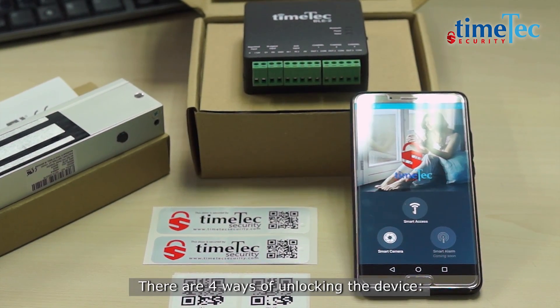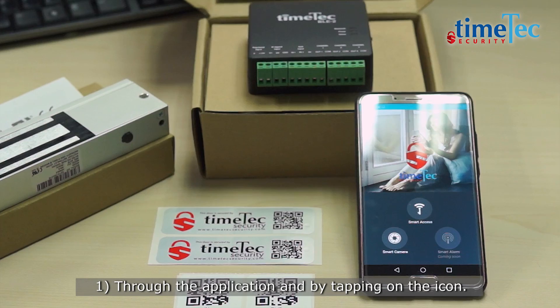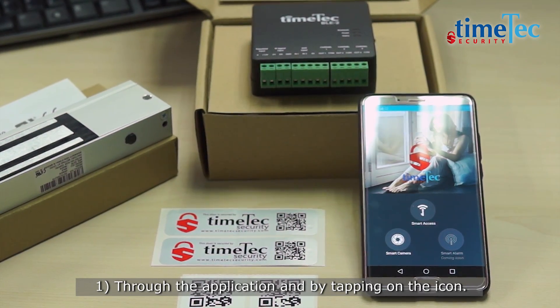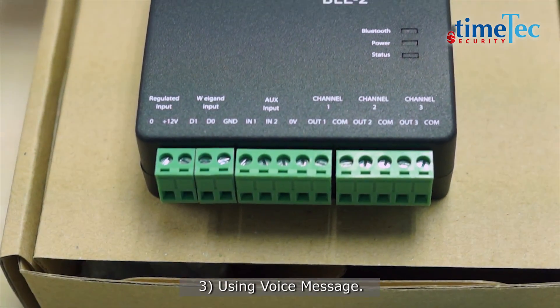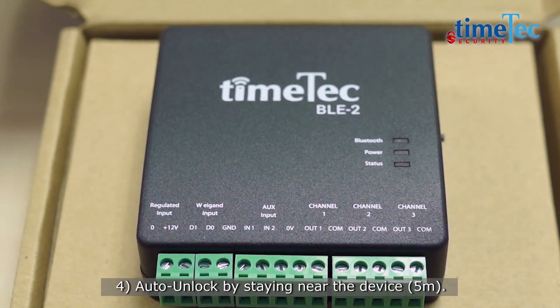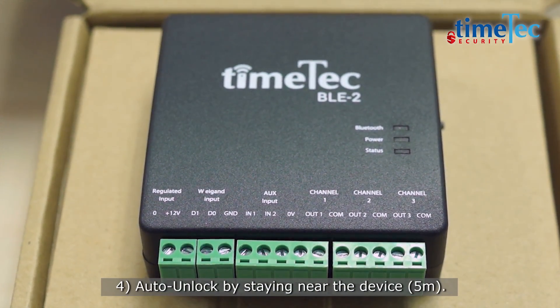There are four ways of unlocking the device. First, through the application by tapping on the icon. Second, scanning the QR code. Third, using voice message. Fourth, auto unlock by staying near the device.